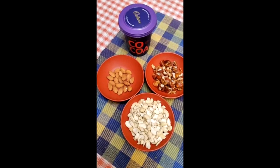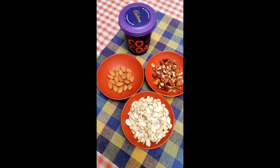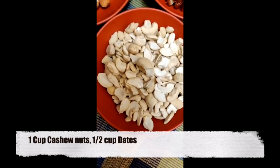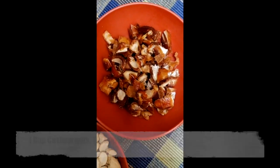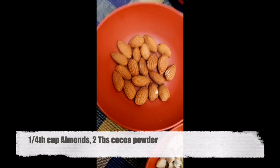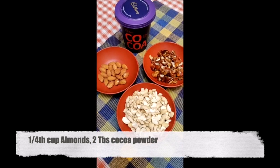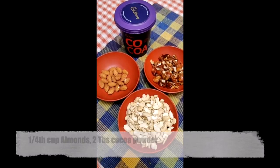These are the four simple ingredients you require for your nutty energy balls. We have taken one cup of cashew nuts, half a cup of dates, one fourth cup of almonds, and about two tablespoons of cocoa powder. All you have to do is take all four ingredients and blend them in a grinder.